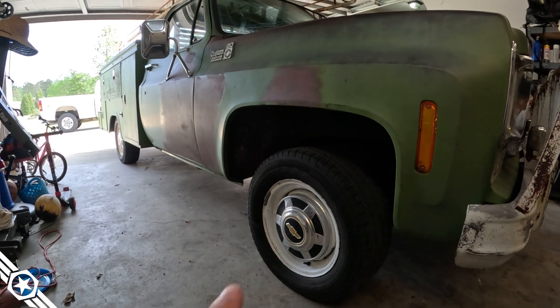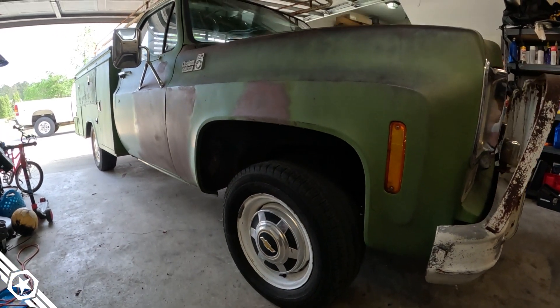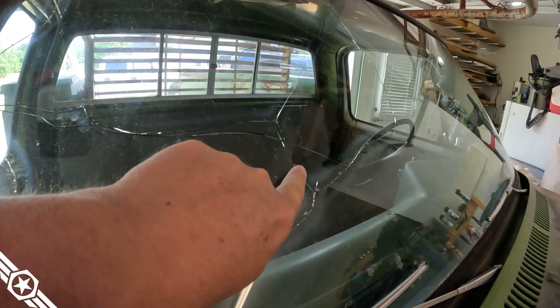Take the castle nut the rest of the way off, lower the floor jack, and yank the spring out. My drop springs actually raised the front an inch — that sucks. So I'm waiting on drop spindles. While I'm waiting on those to arrive, I can replace this windshield — it's got a small crack right here.